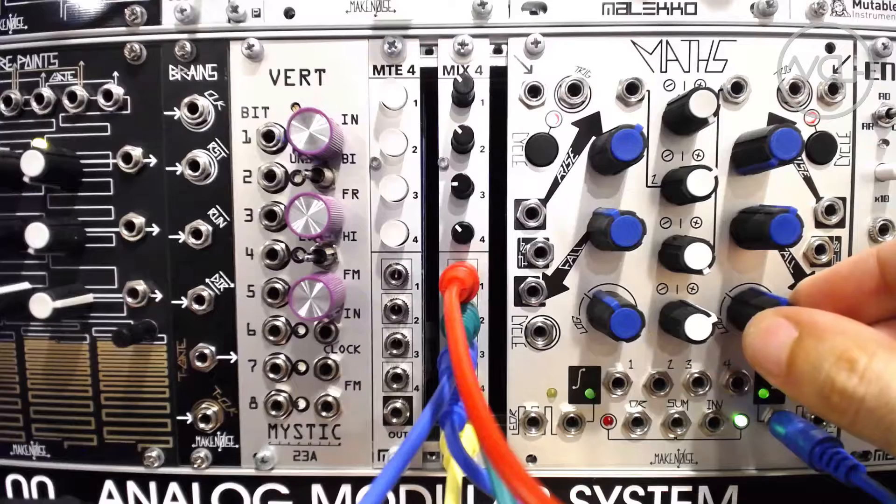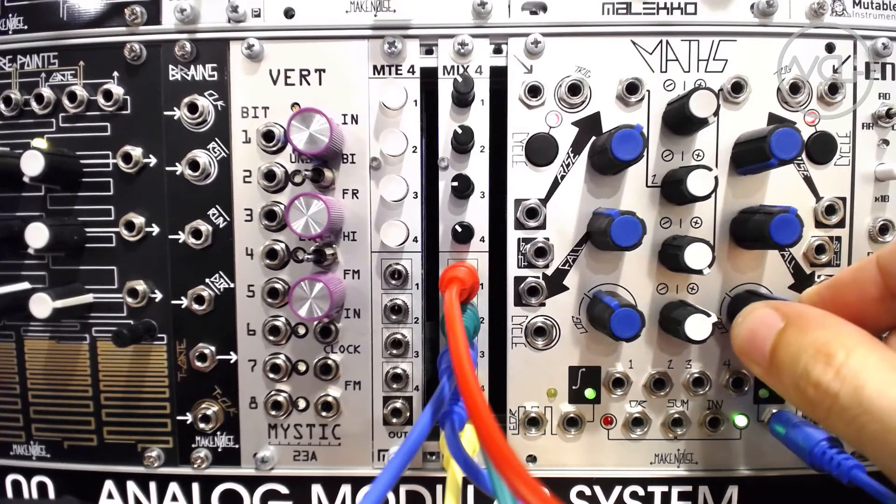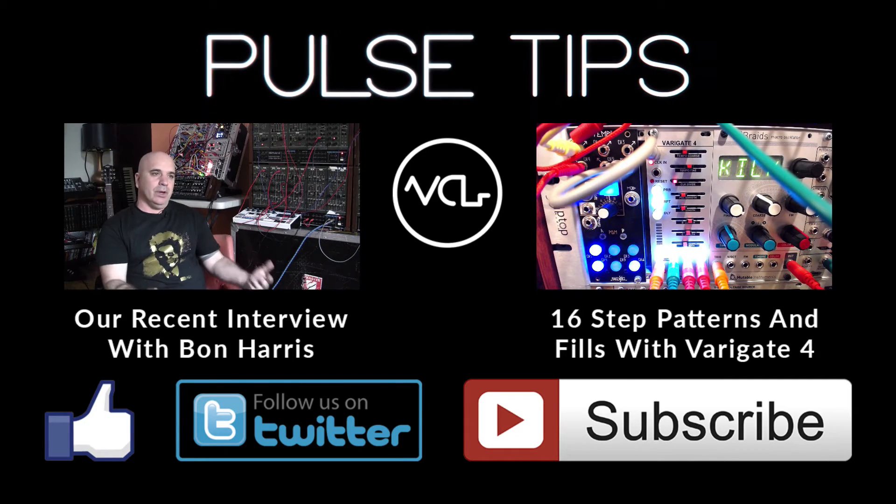How are you using your submixer? Let us know in the comments. We'll see you next time. Thanks for watching and sharing. As always, please like, follow and subscribe. And remember, patch smarter.